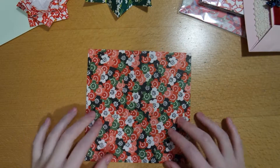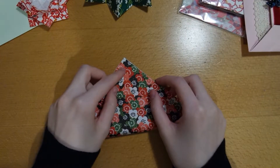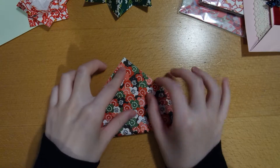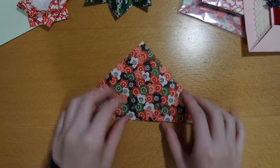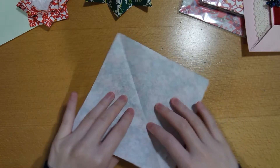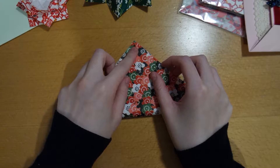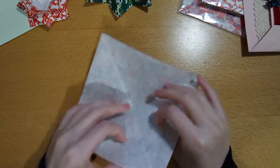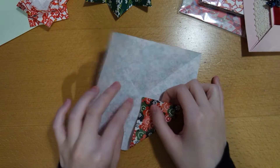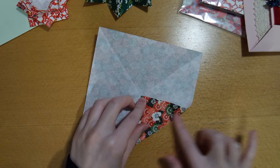Starting with the origami paper with the white side up, we're gonna fold it diagonally in both directions. Then we're gonna unfold it and fold all four corners into the centre, and make sure you crease it well.